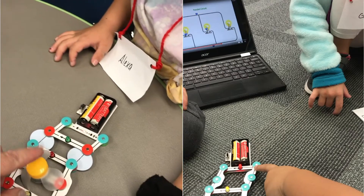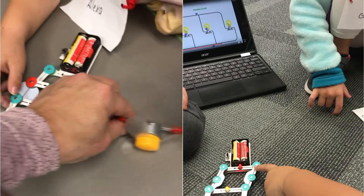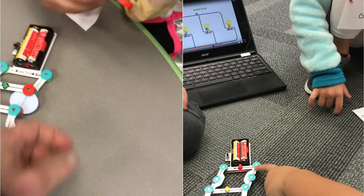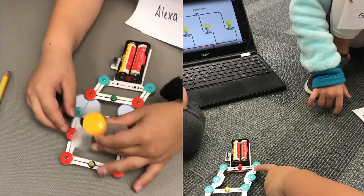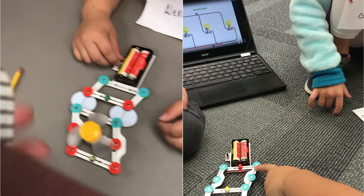So the fan doesn't work — I wonder why. Take a look at your arrows too. Fail forward. Now try it the other way. Try the fan the other way.